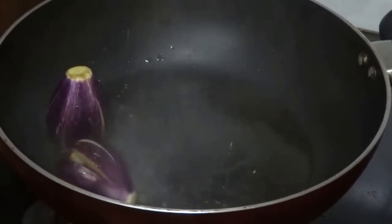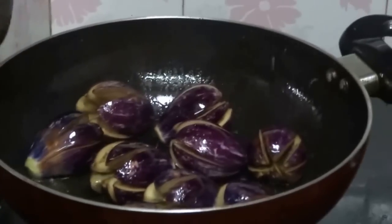Heat a little oil in a pan and fry the brinjal. Fry this for 10 minutes.